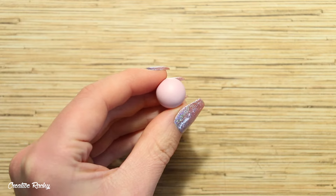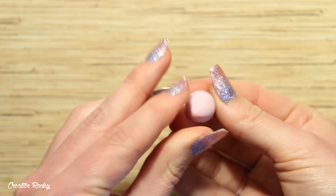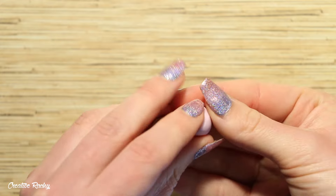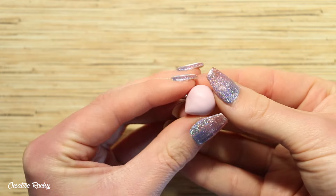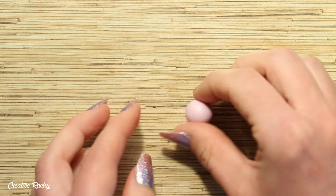To begin creating your chubby axolotl, start with your polymer clay rolled into a ball, then start pinching one side which is going to become the tail, so you want a part that is slightly pointed at the back of the design.